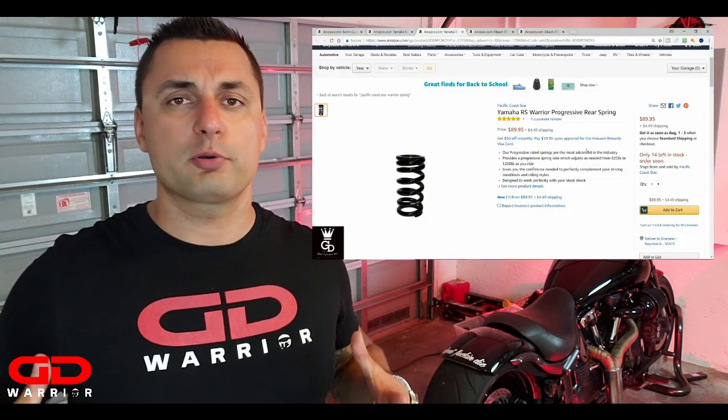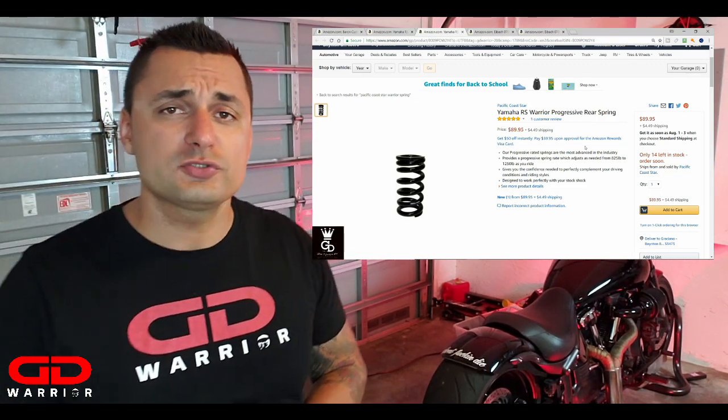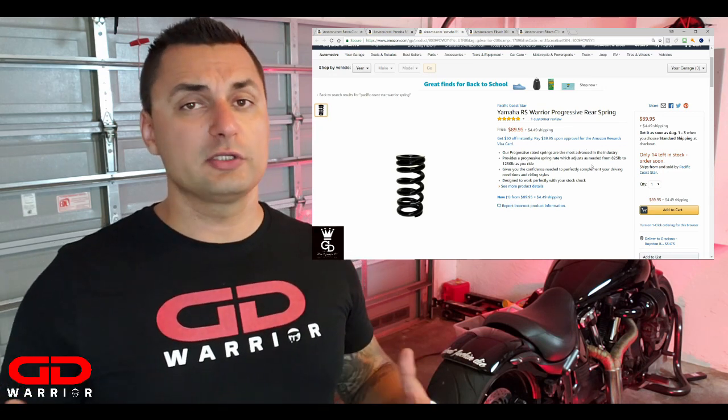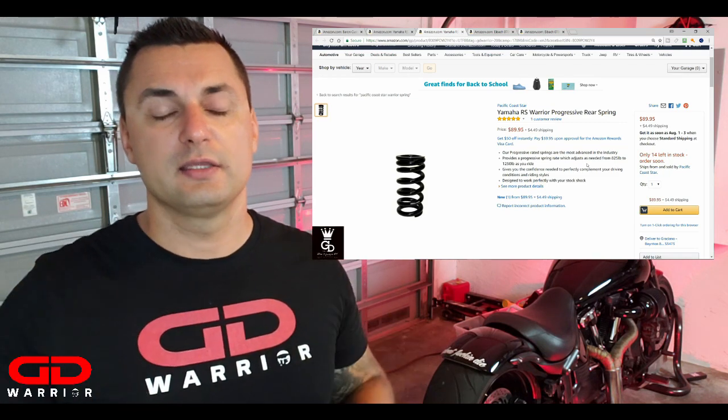If you want a progressive spring, there is one from Pacific Coast Star. They offer a progressive spring up to 1250 pounds, so if you ride two-up you can raise it, and if you ride solo you can adjust it down — really cool. They also sell the dog bones and the progressive spring as a kit. So we have covered everything in terms of lowering the Yamaha Warrior.